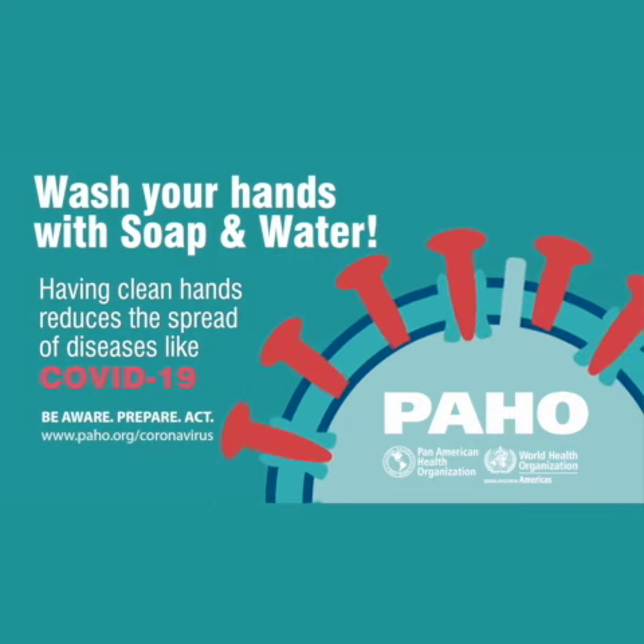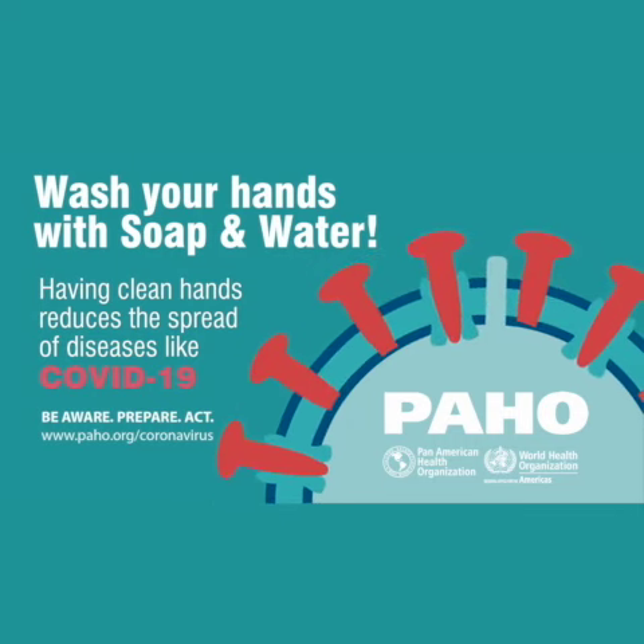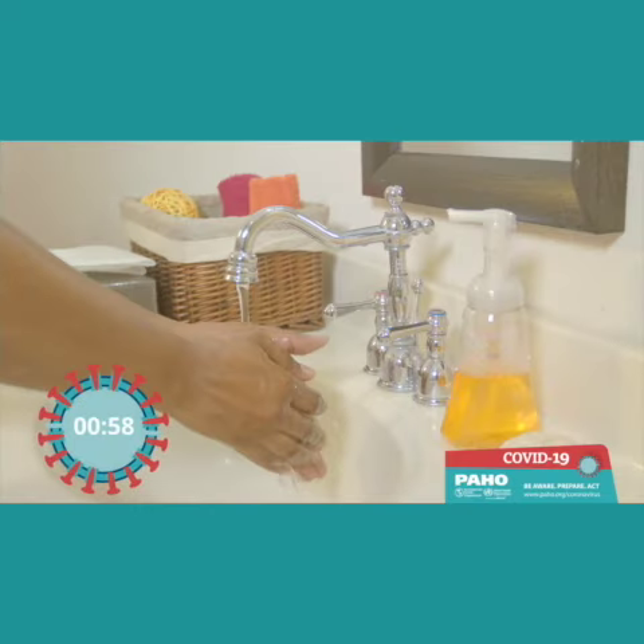Wash your hands with soap and water. Having clean hands reduces the spread of diseases like COVID-19. Let's show you how to do it.